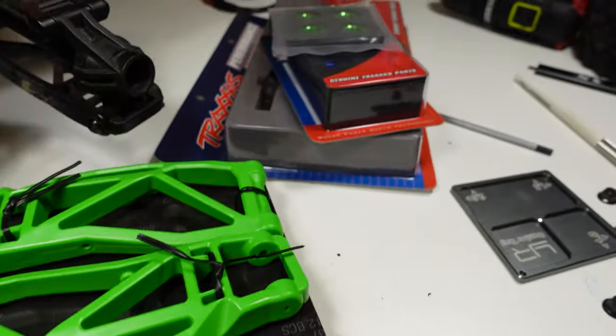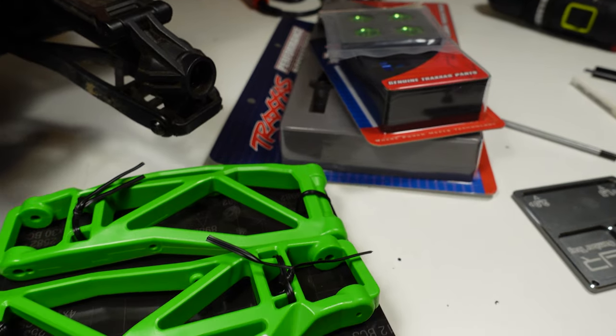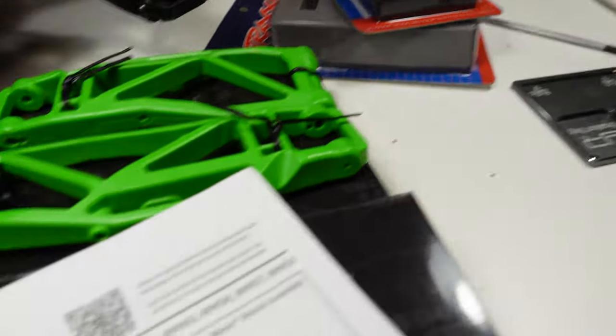I'm not going to do a tutorial on the install of the Wiremax kit - there are so many videos of that on YouTube, as well as the official Wiremax install from Traxxas. So make sure you go check those videos out if you want to know exactly how to install these parts.